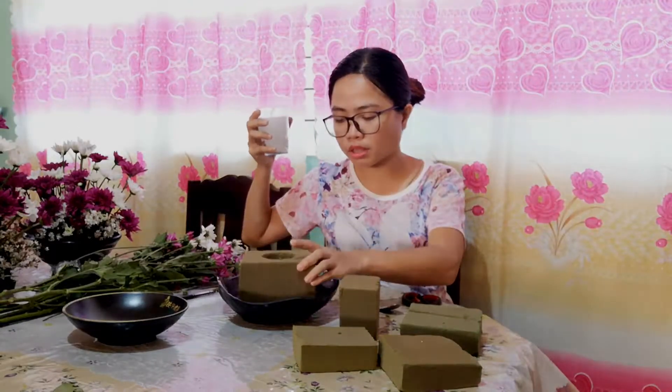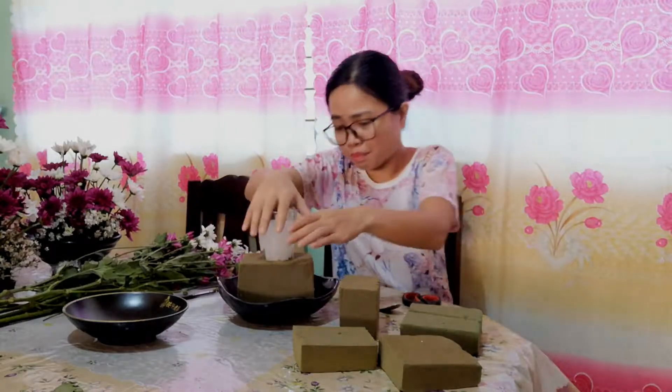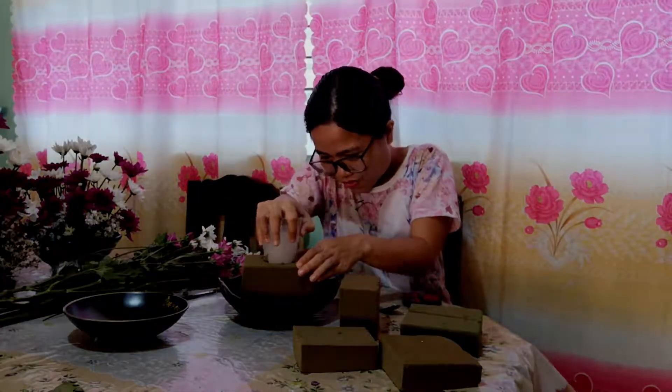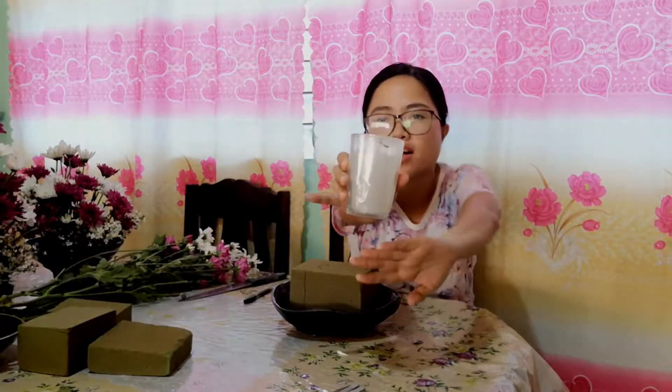I put the foam on top of the bowl and placed the candle in the middle of the bowl. And there — it perfectly fits.